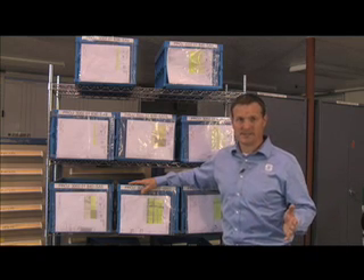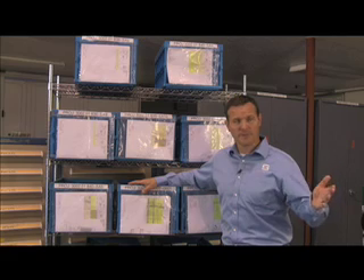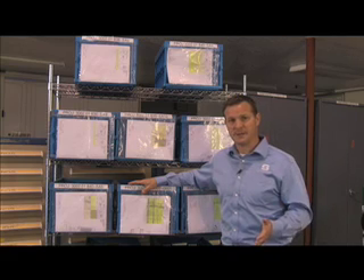Let's talk for a second about sort. In our process we have components coming into shipping on a daily basis. We've got to find some sort of method to put those together by sub-assembly and deliver them to the shop floor for integration into the machine.